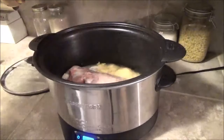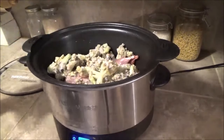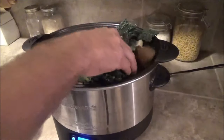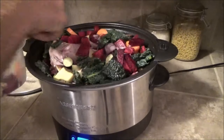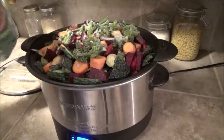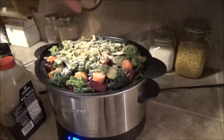One of the pork hocks there, quail, cauliflower. I'd say that's a pretty full slow cooker. Still want to get some broccoli in there. Get some garlic powder in there, onion powder.